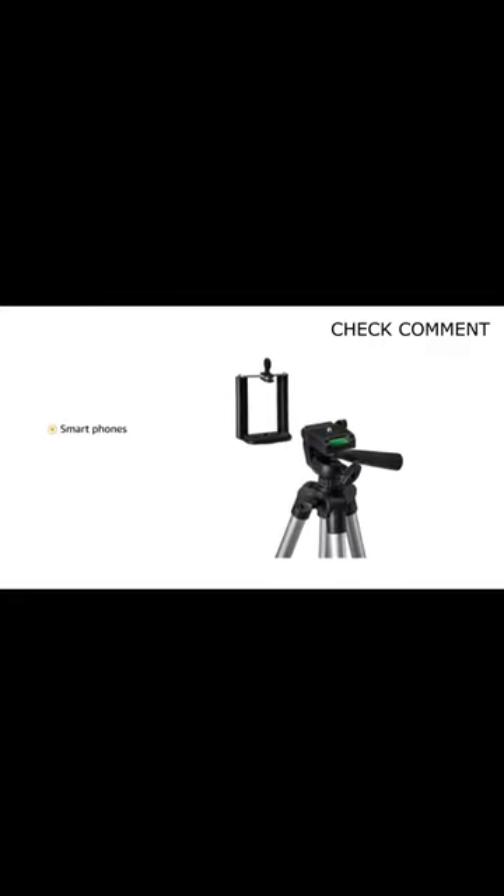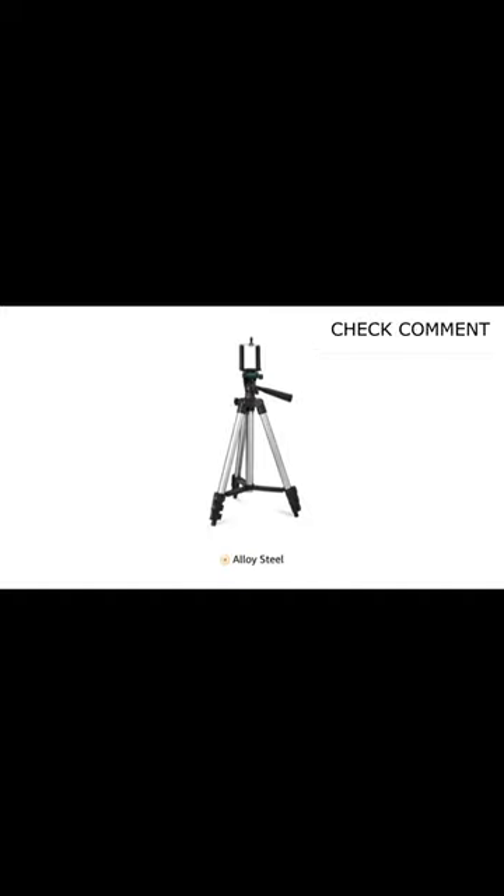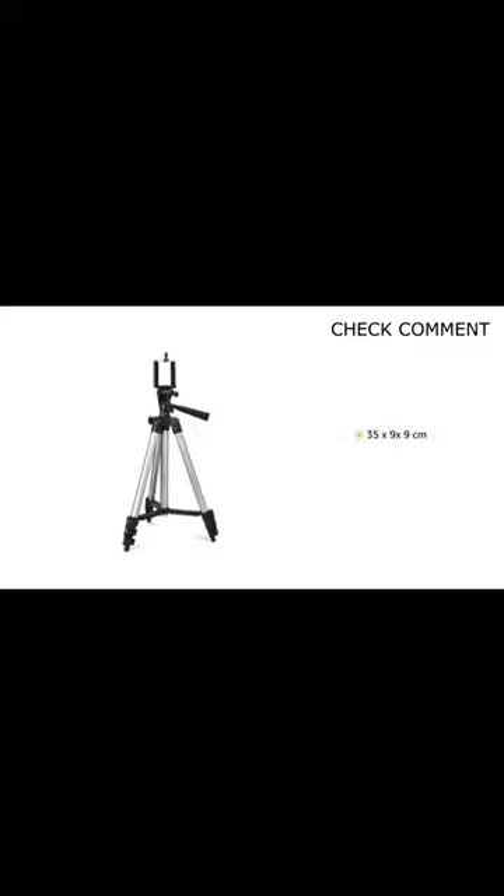Tripod compatible with smartphones and camera. Tripod stand is made of alloy steel. The tripod measures 35 by 9 by 9 cm and weighs 310 grams.